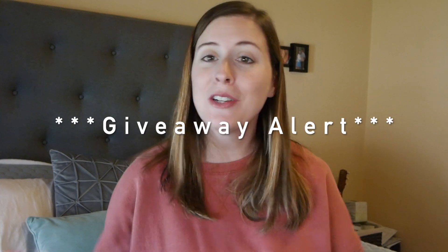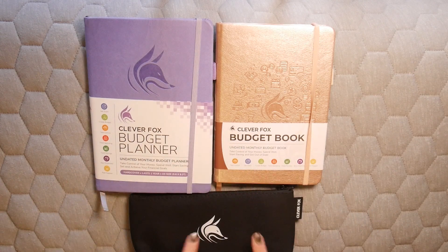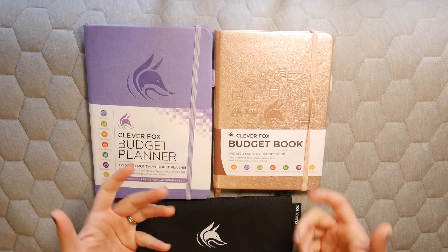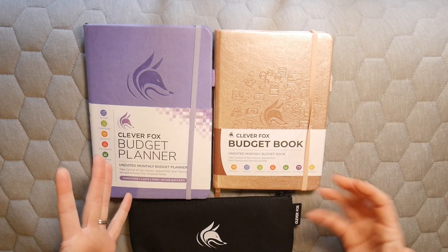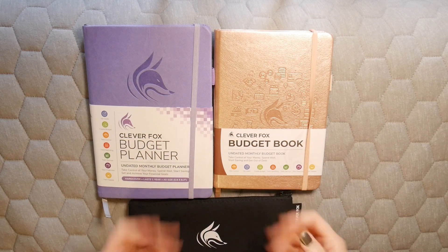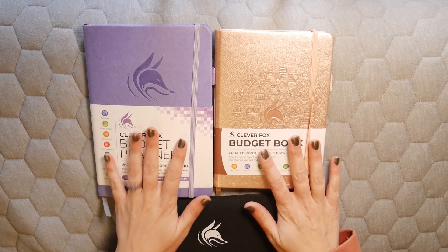Stay tuned for the details on a wonderful giveaway that they are going to be sponsoring. I'm going to be reviewing the budget planner, the budget book, and the cash envelope system that Clever Fox sent to me. A huge thank you to Clever Fox for reaching out and giving me this opportunity.